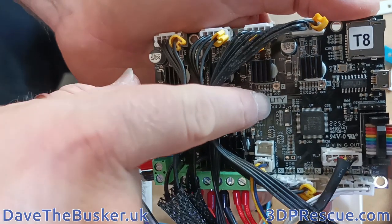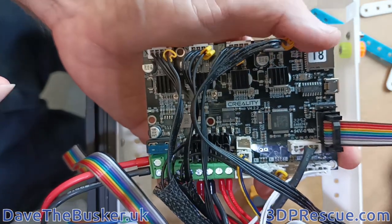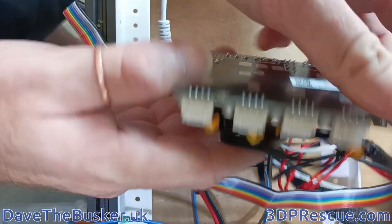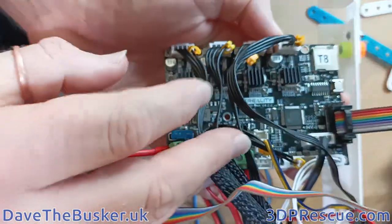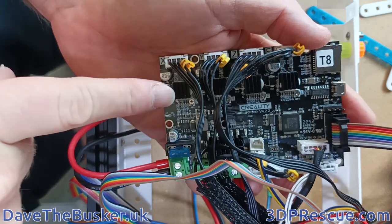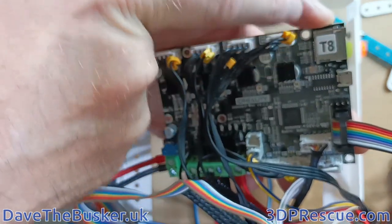So that's a V4.22 board, and that's all the information you need. This sticker over here says T8, because this board — although it's in a Sovol SV05 — is the same as an Ender 5 Pro board, which means these steppers are all TMC2208 silent steppers, so we need this information as well.